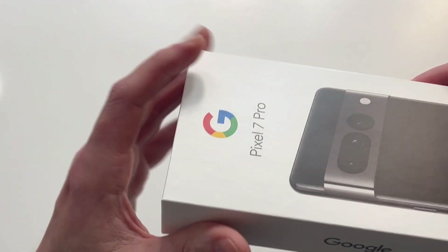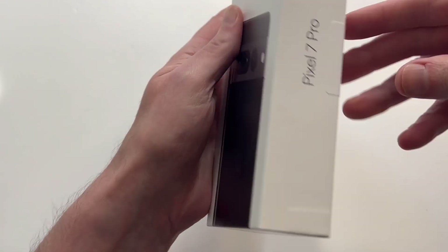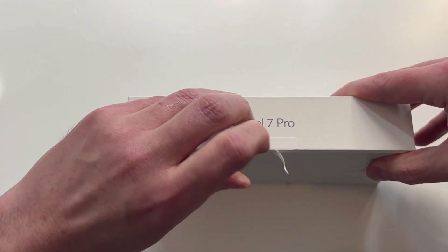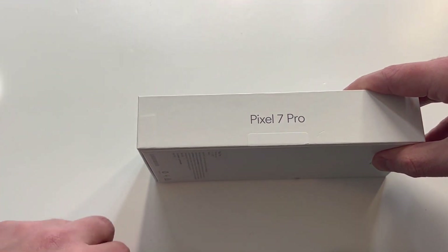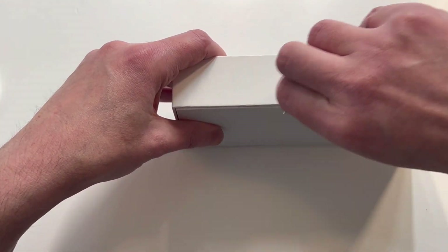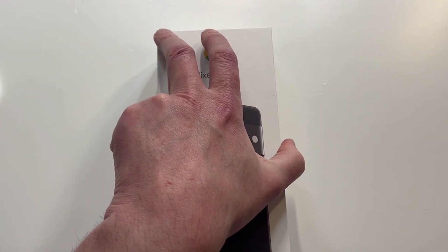Presentation looks good — G up top, Pixel 7 Pro, Google on the side, Team Pixel. That's pretty much it. It's a little bit thicker box than the iPhones. Right out of the gate you might think you're going to get a charging adapter, a power brick, but I don't believe that's the case — I don't think we got one last year either. We're going to check it out though.